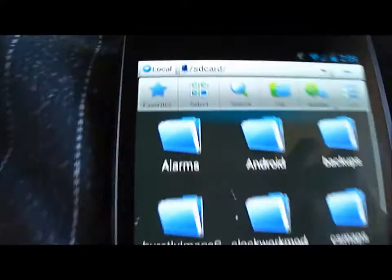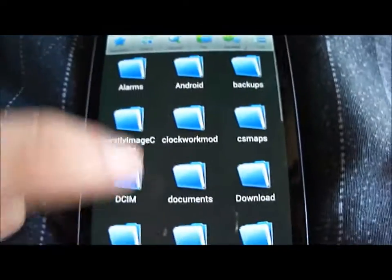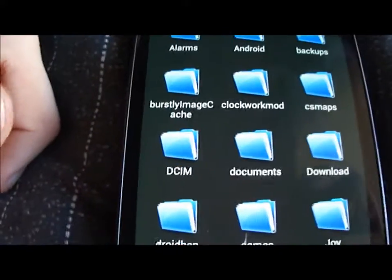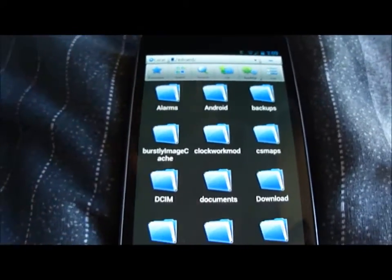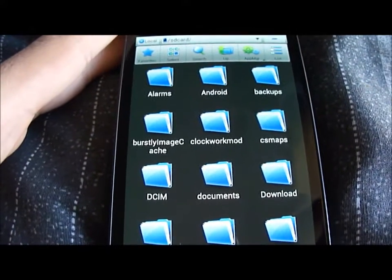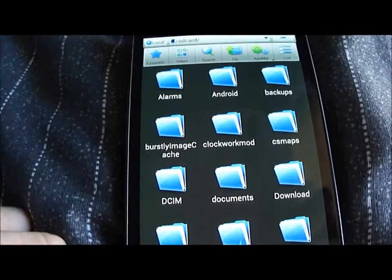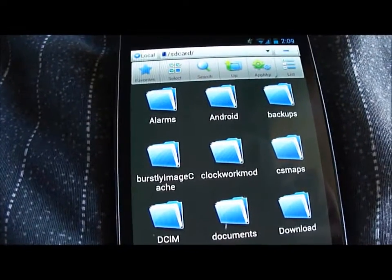Make sure it's in the root of your SD card. If you don't know what that is, it's the part of your storage area that contains all the other folders — it's as far back as you can go. Sorry, I'm kind of bad at explaining it if you don't know what the root directory is.